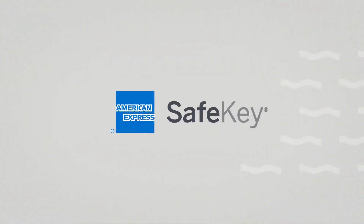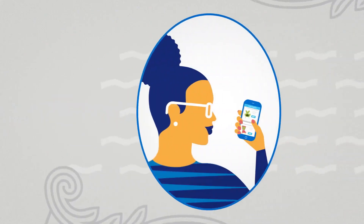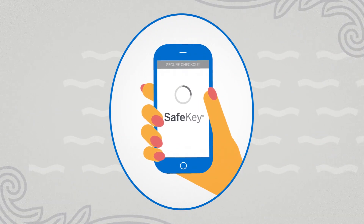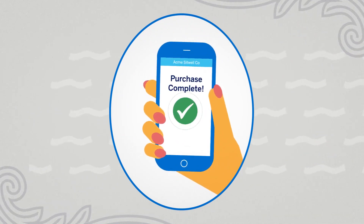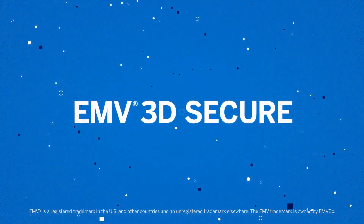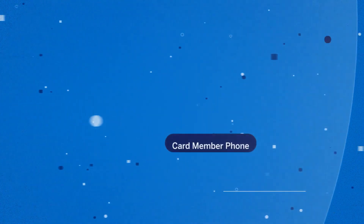American Express SafeKey 2.0 is a next-generation online security solution designed to help secure and authenticate transactions without compromising user experience. It leverages the global industry standard EMV 3D Secure to detect and reduce online fraud, enabling enhanced risk-based authentication methods.